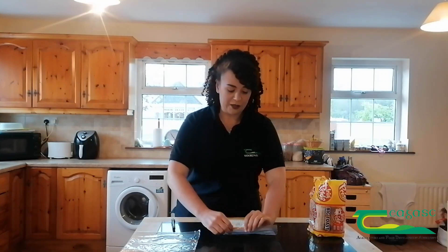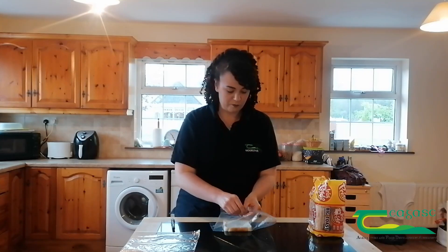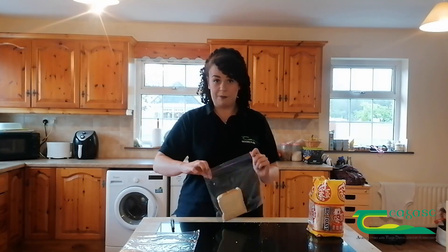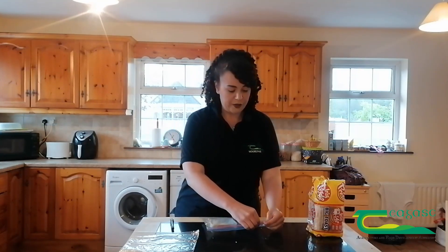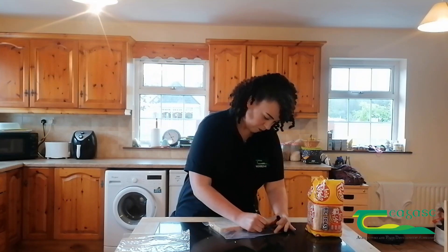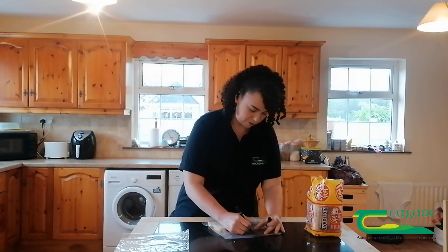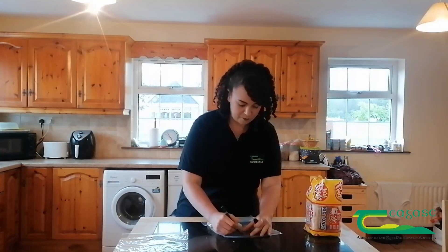I'm going to put it into my ziplock bag and label it using a marker. I'm going to call this bag number one: unwashed.